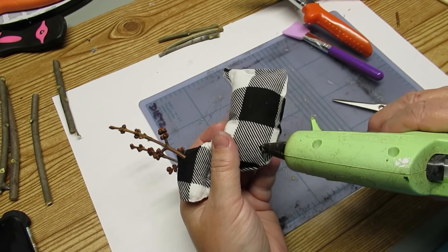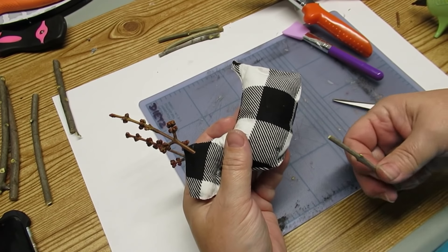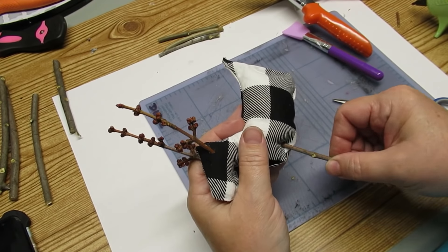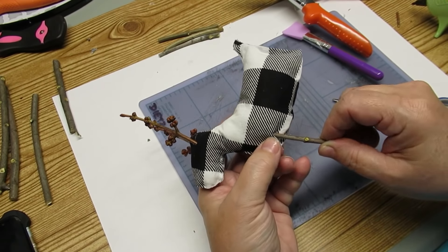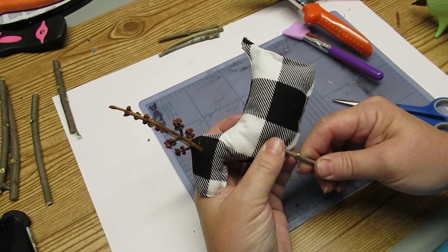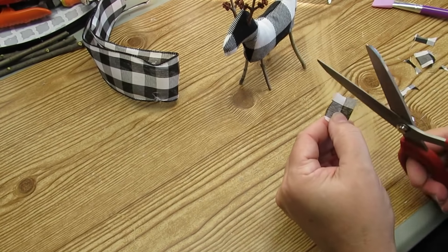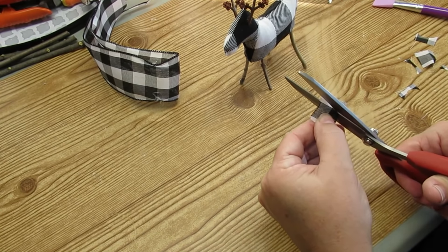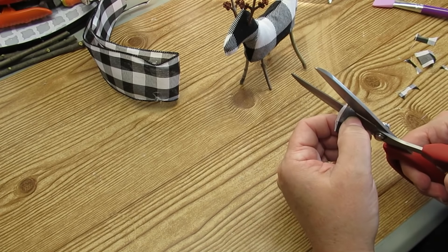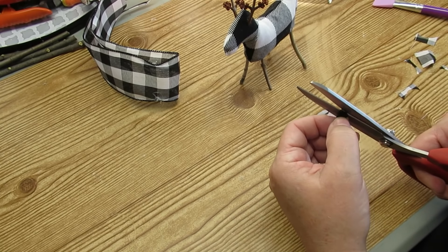I'm using some sticks for his legs using the same concept — cut a tiny little hole, push some hot glue into it, and wiggle the branch up into the hole and it will stick right onto the hot glue. The last thing he needs is some ears. I'm taking a piece of buffalo check ribbon scrap, cutting out somewhat of an oval shape, and at the bottom I'm going to use some hot glue and pinch the two ends together.